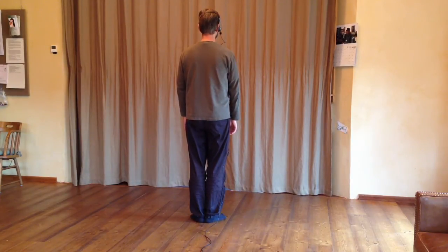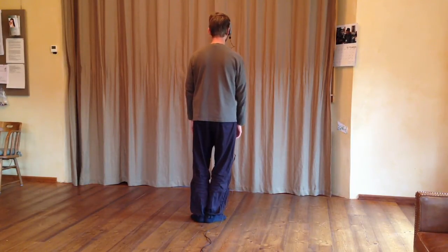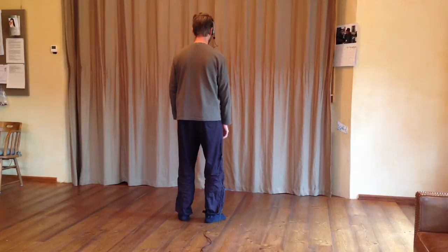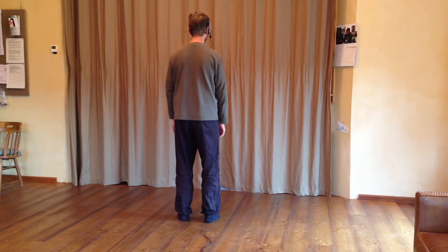Deep breath. Shifting weight 100% onto your right foot, stepping out on the left with toes pointing ahead. Shifting weight 50%. Rotating your right leg and toes around, toes pointing ahead.